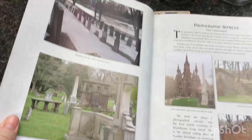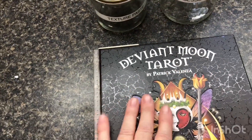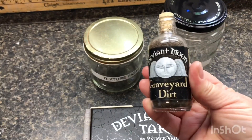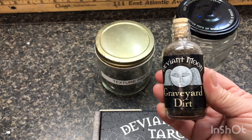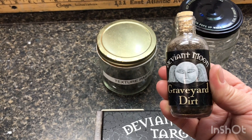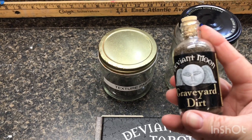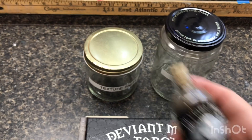I also went to his site and got a limited quantity of some graveyard dirt from the graveyards that actually inspired Patrick in the creation of his deck. I'm going to be including this in my book in a couple of ways, so stay tuned and find out how.